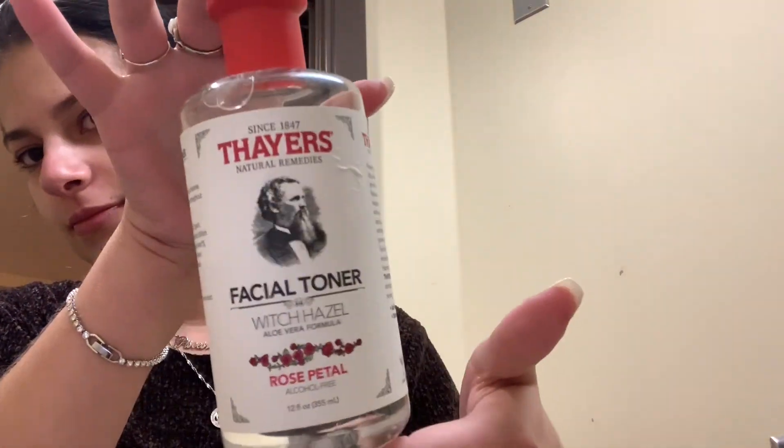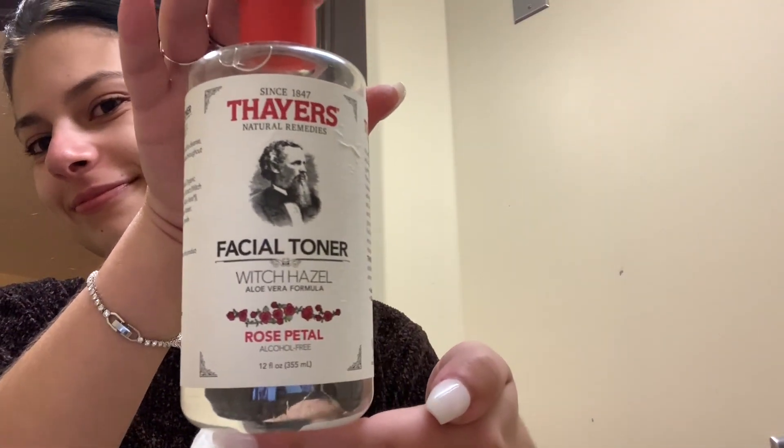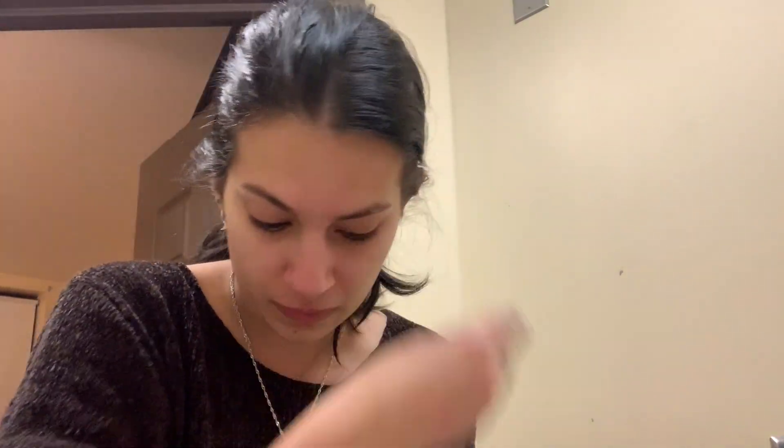Then I use a facial toner with witch hazel. It's super moisturizing and I feel like it helps keep my skin balanced. I don't break out as much when I'm using it consistently. Then we let it dry.